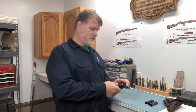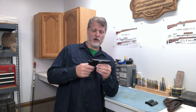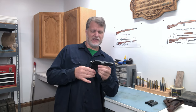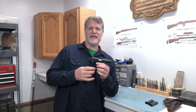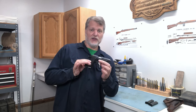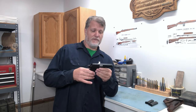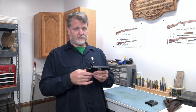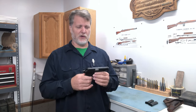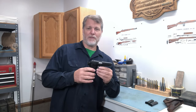Today we're going to look at a FEG — this is a PA-63 made in Hungary. Around the 1950s, FEG started making these. What it is is a copy of the Walther PPK — looks like one, shoots like one, breaks down like one. Sorry about clearing my throat; these are the remnants of COVID. Yes, I did test positive, which is why I hadn't made a video in two weeks, but now we're back.